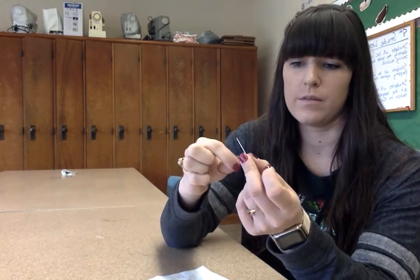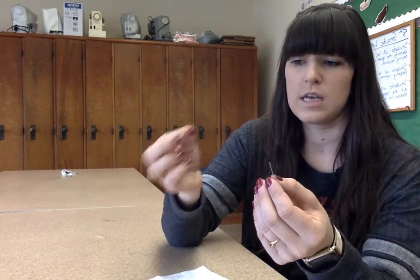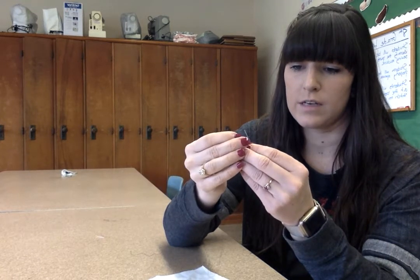The hand needle has a hole at the end on the side that's not the pointy side, and then there's the pointy side here. So it's a little opposite of what your sewing machine is. You're going to take the end of this thread and put it through the eye of the needle.